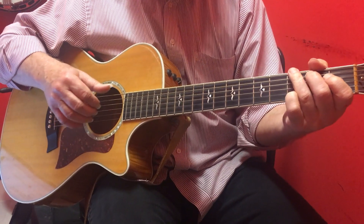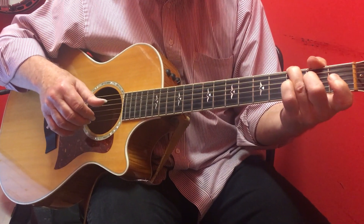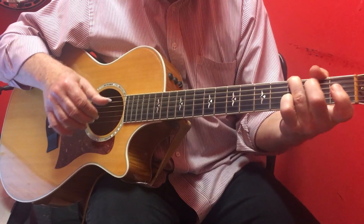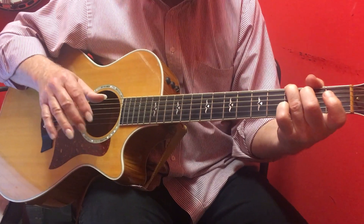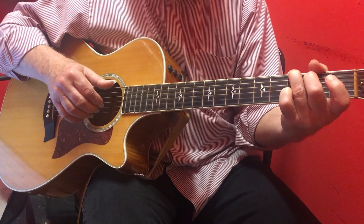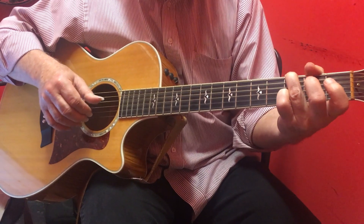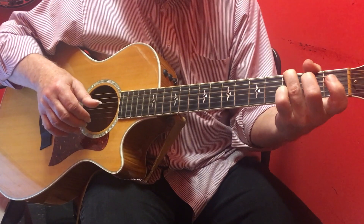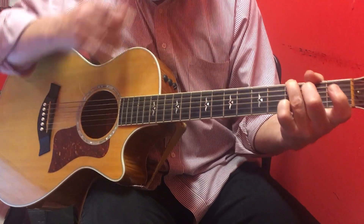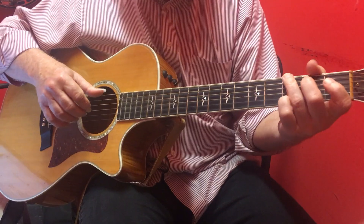So we're going to get a seventh. We're going to hammer on to that second note. Then we're going to put an upstroke in between each of those.